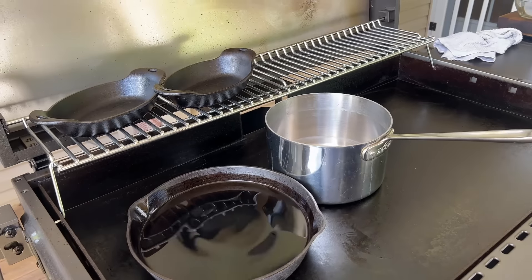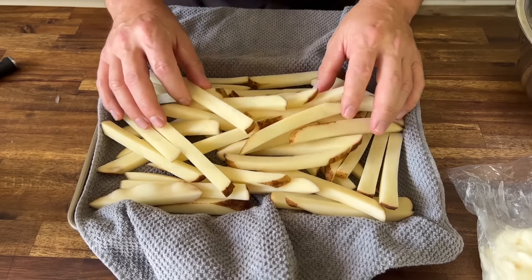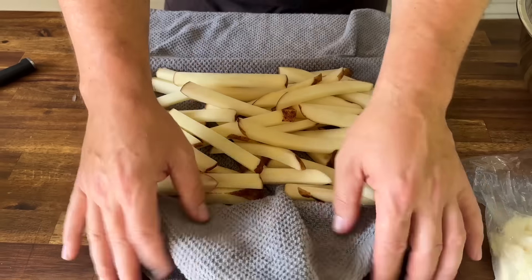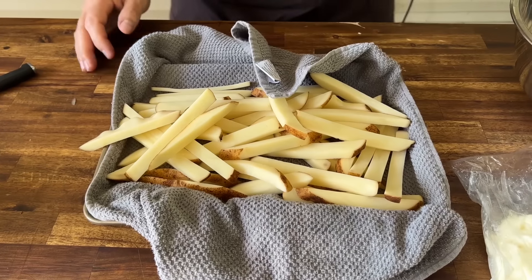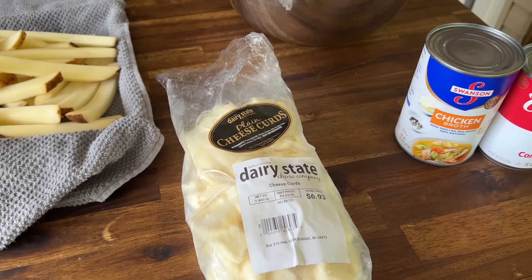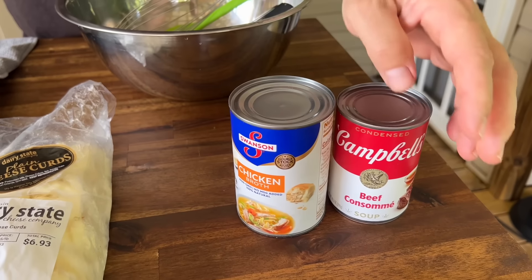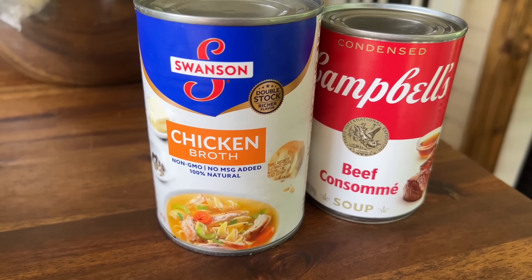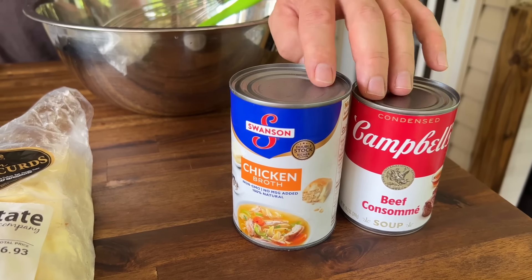We have three russet potatoes that I have hand cut and then put in water to get the starch off, let them soak for a couple hours, and I've just been draining them on a dish towel. These are the cheese curds that were sent — I've been snacking on them, I'm almost already full. One of the recipes said canned is just as good as anything else, but I thought, let's up the flavor. So we got a beef consomme and we got chicken broth. Some call for chicken, some call for beef, some call for both — and I think I'm right there in the power alley with both.